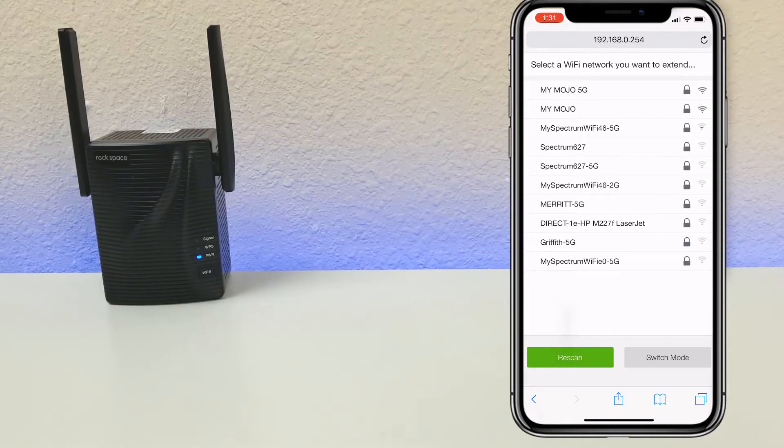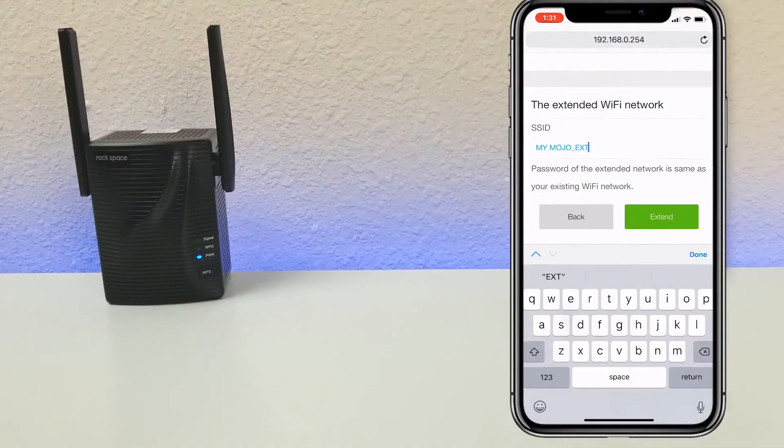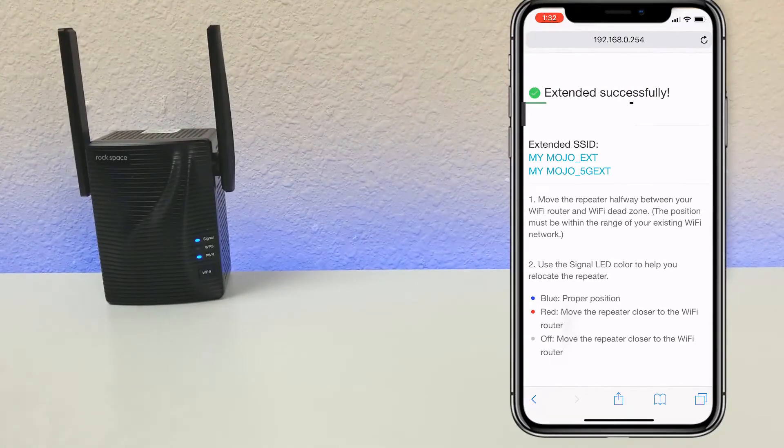Select the Wi-Fi network you want to extend — I'm going to extend 'Mojo.' Enter the password for Mojo, and you can choose your SSID or network name. I'll leave it as is so it's easier to recognize. Extended successfully — both Mojo and Mojo 5G are set up, covering both the 2.4 GHz and 5 GHz networks. It also gives instructions: move the extender halfway between your router and the dead zone. The signal LED tells you position — blue means good signal, red means move closer to your router, and gray or off also means move closer.